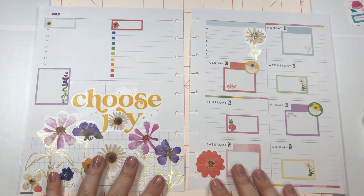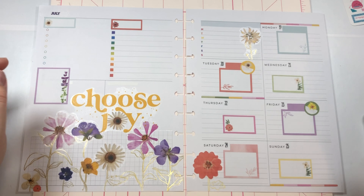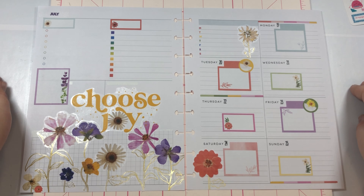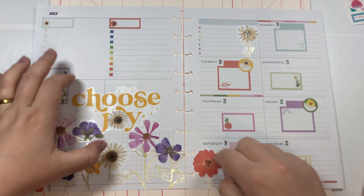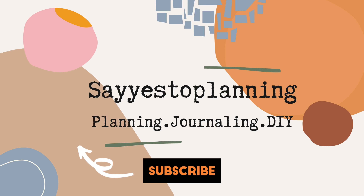Pressed Florals I feel like can make any spread super cute, and I really like this little garden scene — big fan. If you like this video make sure to give it a like and leave a comment. If you want to see more of my videos it would be awesome if you would subscribe. Once again this is Madison with Say Yes To Planning and I want you to say yes to whatever brings you joy today. Bye, see you in the next one!